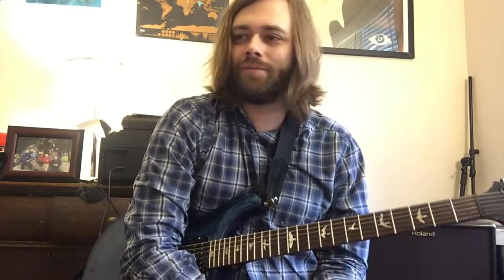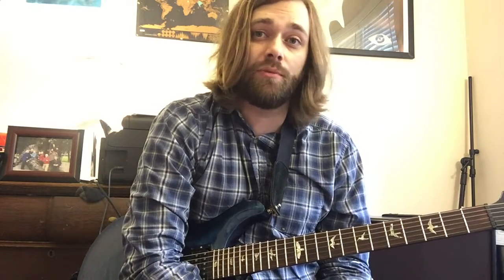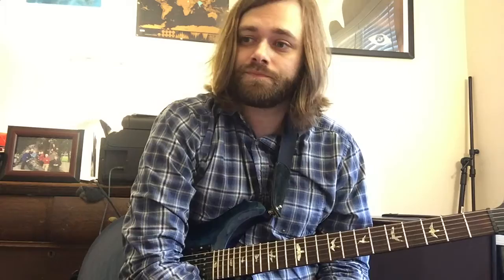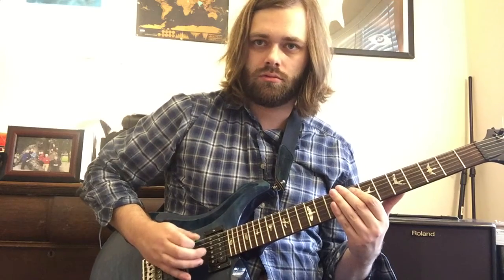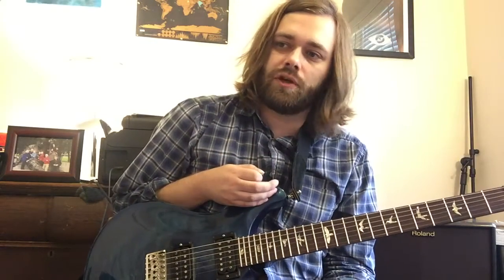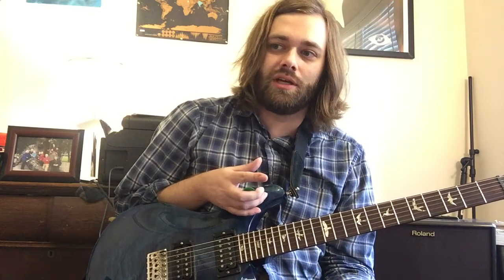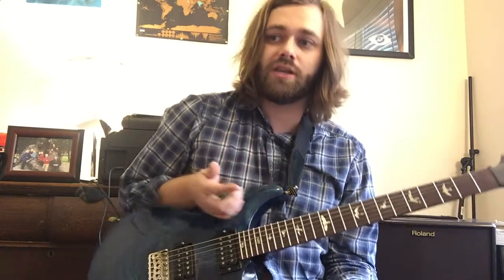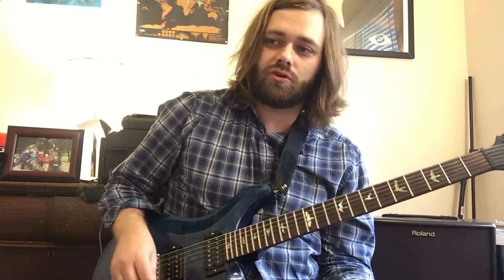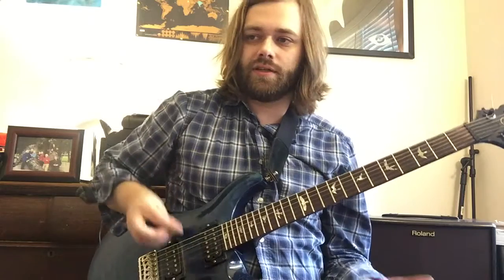I'm not going to break down phrase by phrase, note per note. If you want the transcription, just email me and I'll send you the tabs. Now we're at a breakdown section — two of the guitar tracks are doing just palm muted eighth notes on the low string for a total of eight measures, then continuing that type of thing for 14 bars. An overdubbed third guitar track comes in adding kind of the little icing on the cake stuff.